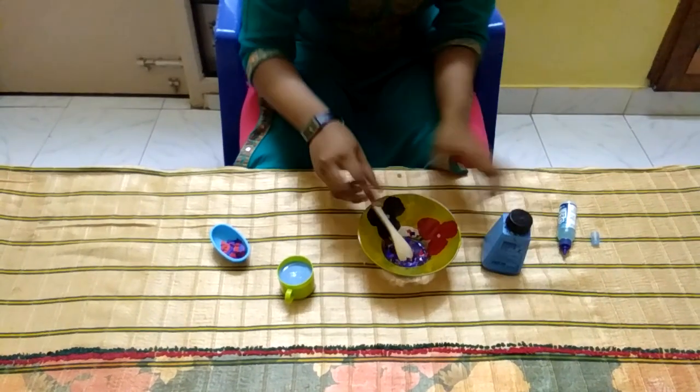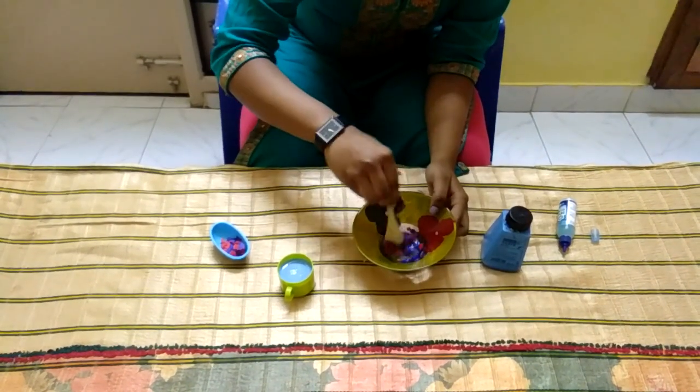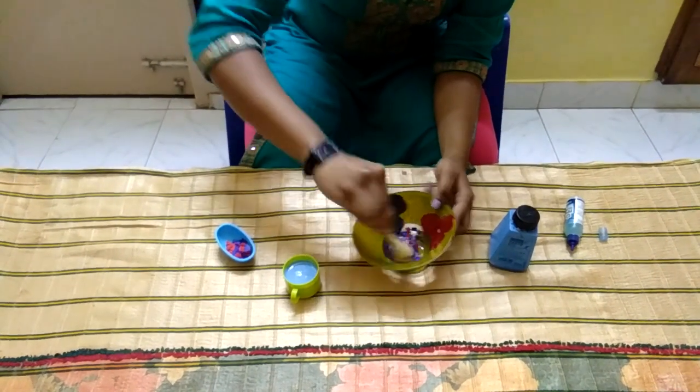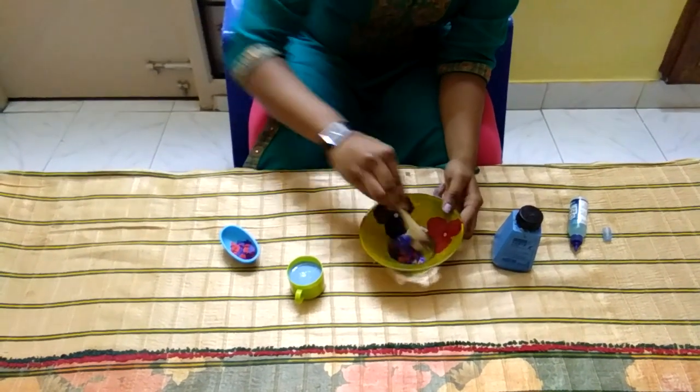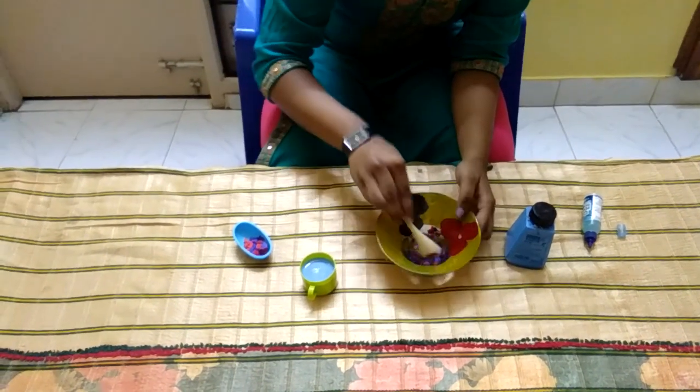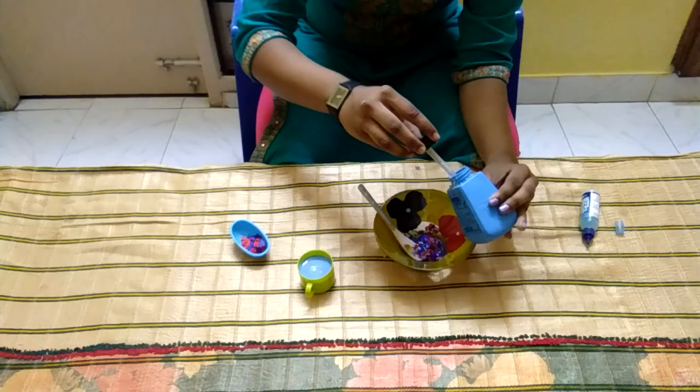Now stir it. You can note it — it's becoming thick. Add still more and stir it until it gets non-stick.